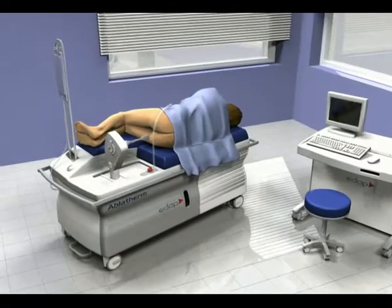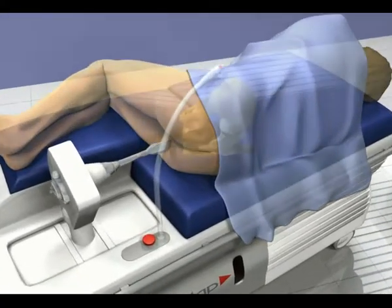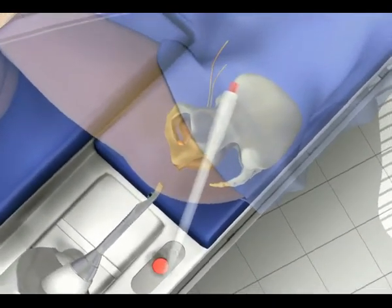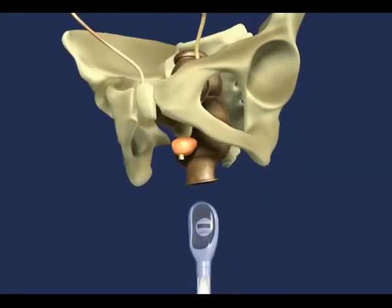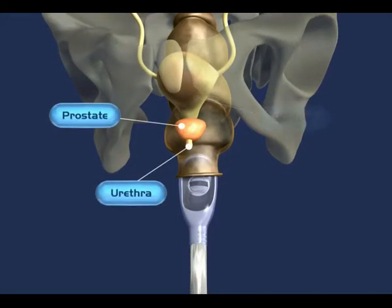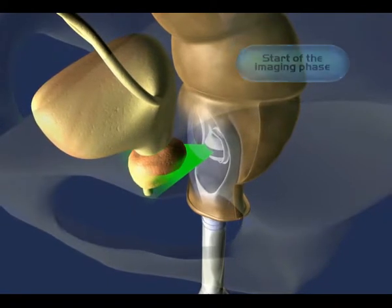After local or general anesthetic is administered, the patient lies down on his right-hand side and stays in that position throughout the treatment. The probe is lubricated and then inserted into the rectum via the anus. This non-invasive position enables the probe to be positioned facing the prostate, which is then accessible for ultrasound imaging and treatment.